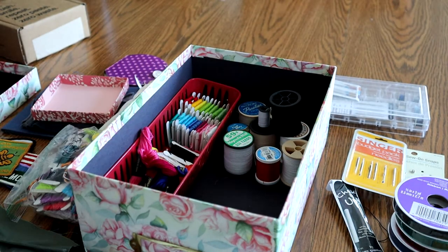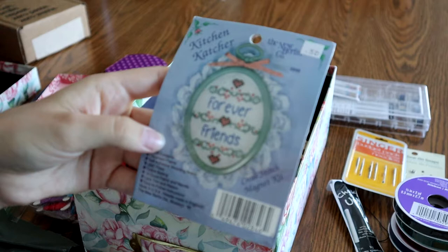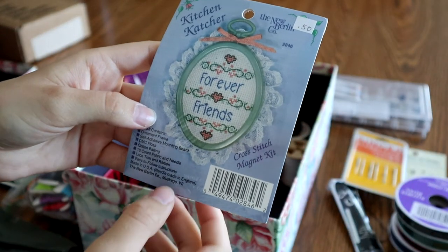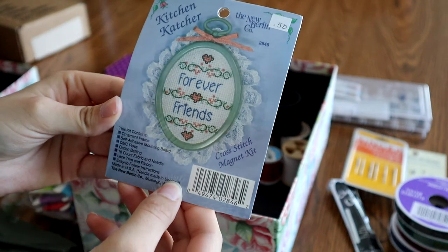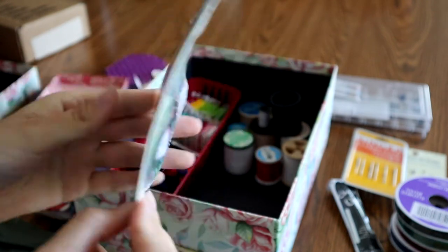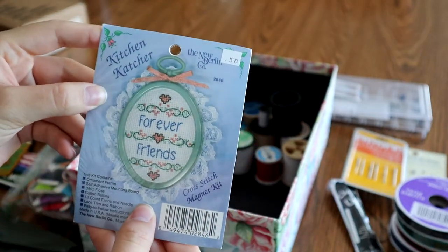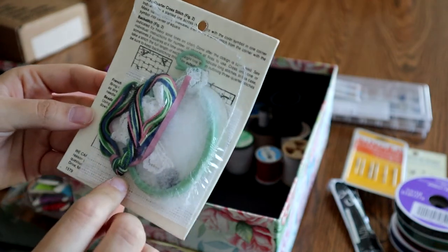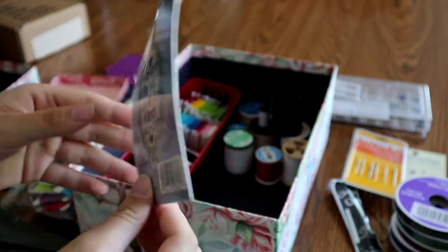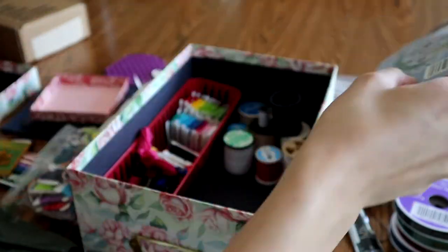And then I also have this that I just thrifted — it's a little sewing kit. I might not make that particular design, but I thought the frame and the little lace and everything was so adorable. I had to get it — for 50 cents, it's mine.